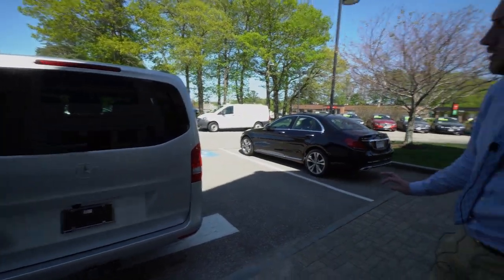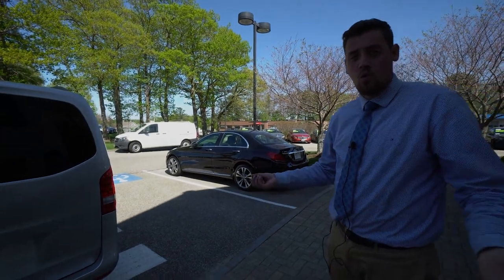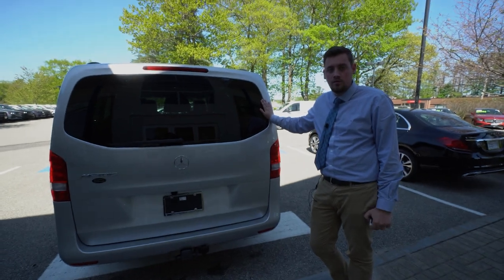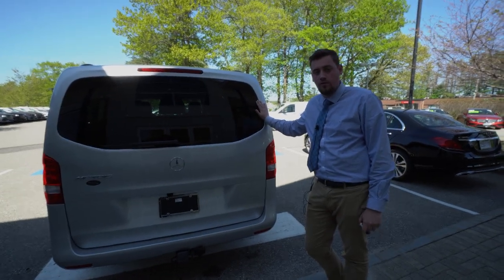And that's pretty much a quick walkthrough of the van that you're receiving. If you have any questions on it you can let me know — 207-510-2253.